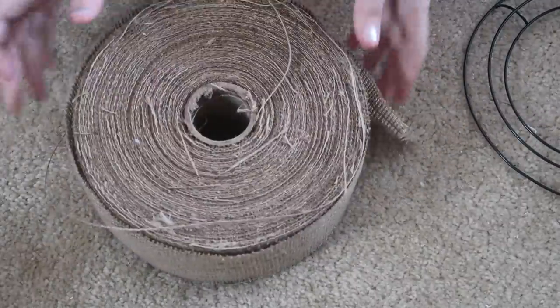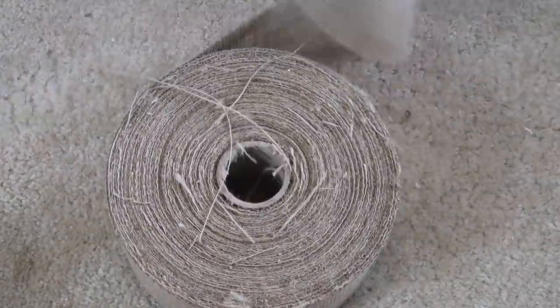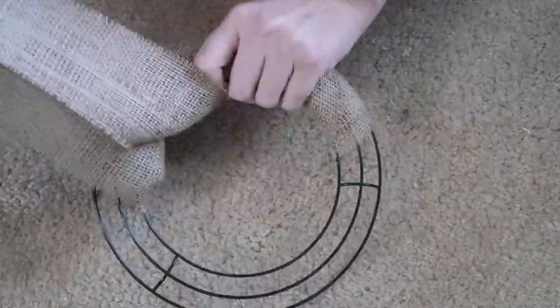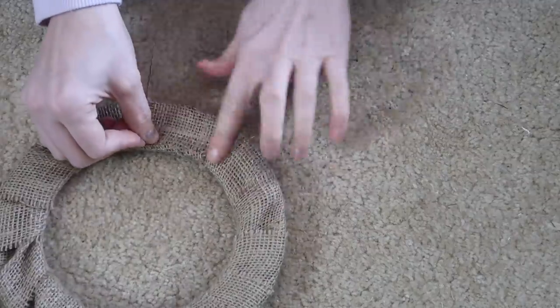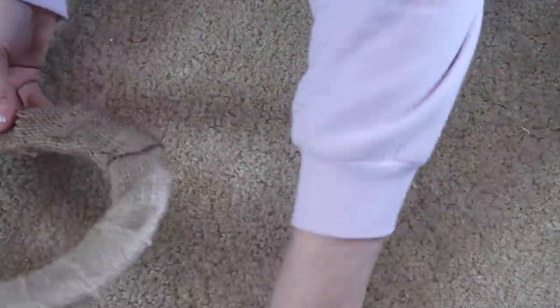I used a smaller wreath form, burlap, and then these carrots from Dollar Tree, plus some florals from Walmart and Dollar Tree. When I make wreaths I like to rip out a ton of burlap, cut it, and then wrap it all around the wreath form because I don't like the wreath form to show. It's just easier to glue pieces on. You just wrap it around, glue it to hold it together, and then add all your florals.